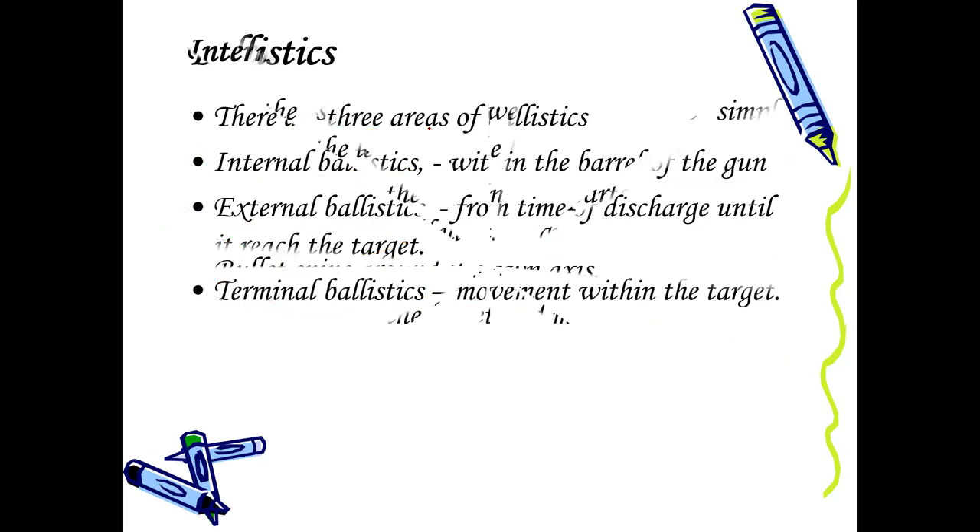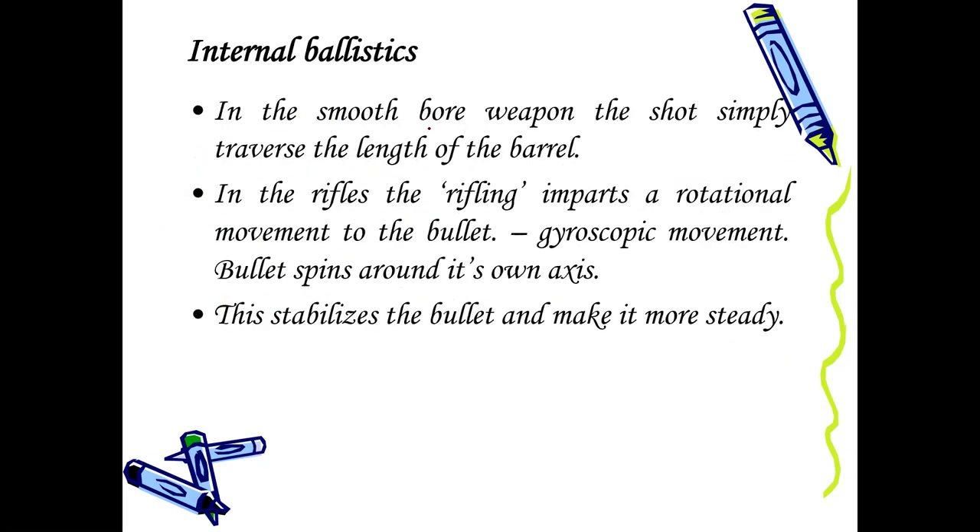If you want a more expert opinion, it has to be a forensic scientist — in our case, someone expert from the government analyst department. In internal ballistics for the smooth bore weapon, the shot simply travels the length of the barrel. But in the rifle, this rifling imparts rotational movement, which is called the gyroscopic movement, and the bullet starts spinning around its own axis. This stabilizes the bullet and makes it more steady, and it travels in a straight line for a longer distance.